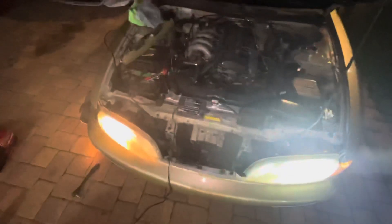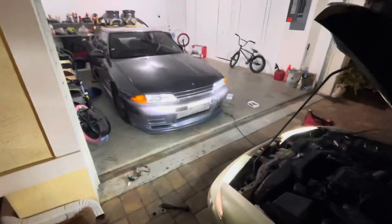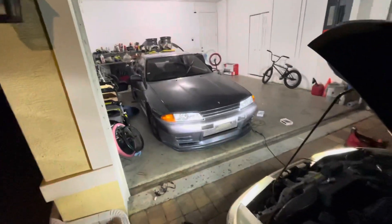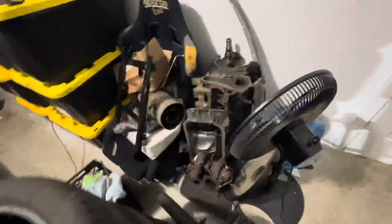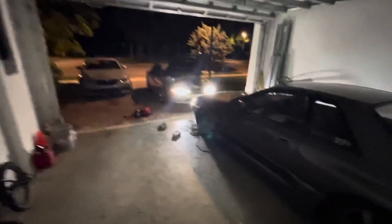So let's get the other one in and show you the finished product. Alright, so both headlights are in. About to flip the switch — dang, you can tell they're super bright already. As you guys can see, super bright. Let me go over here and turn the garage light out. Super bright, super super bright.